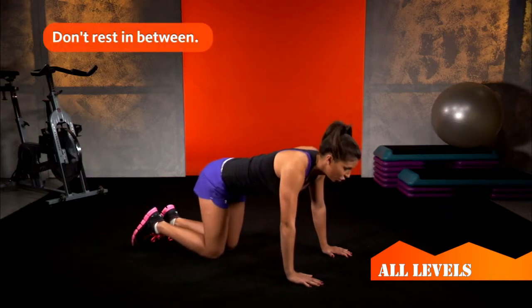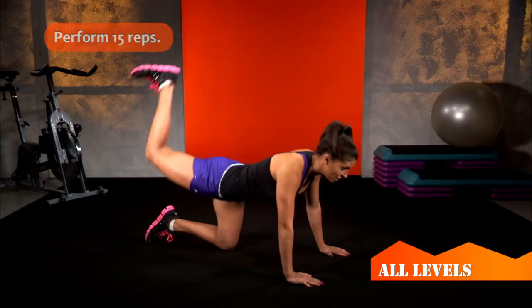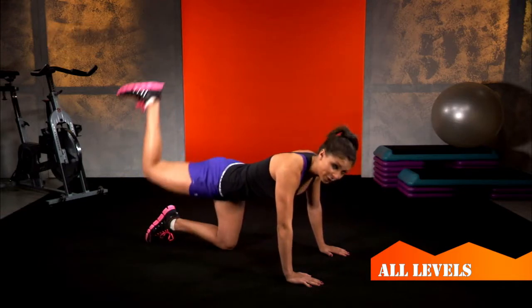Next, you'll put your knee 90 degrees up, flatten out your foot, and raise it to the ceiling for 15. You'll go all the way up but only come down halfway for 15.